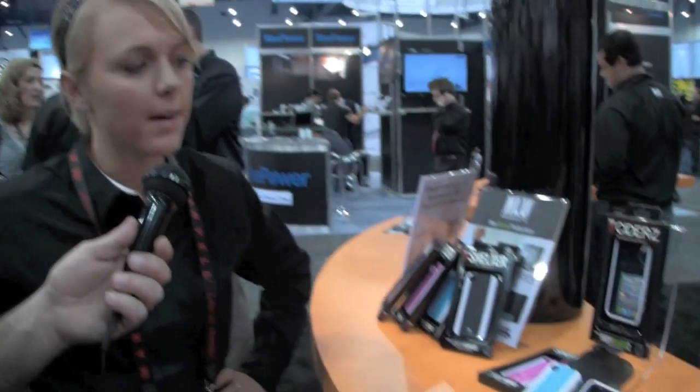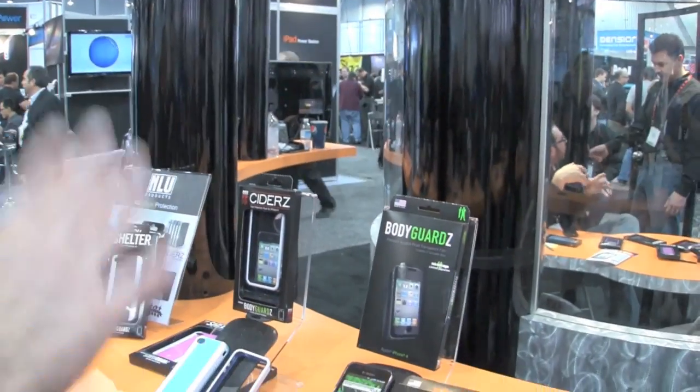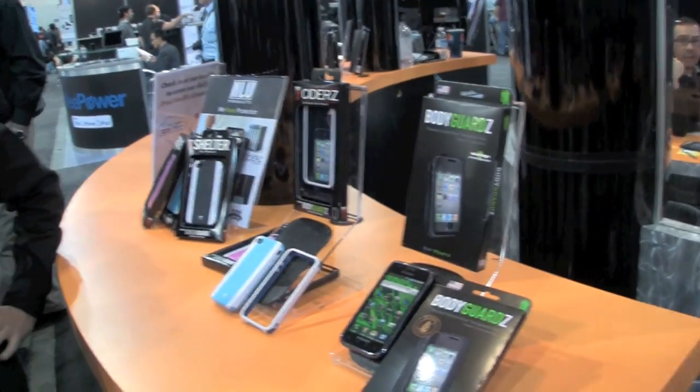They both retail for $24.95 and you get two sets. They both include lifetime replacements with the Advantage program. So if you ever have any scratching or anything, send it in and they send you a new one. Exactly.